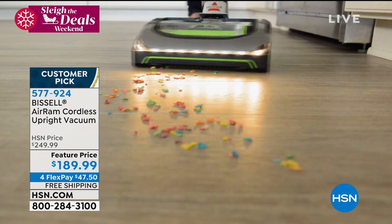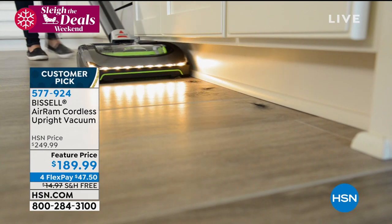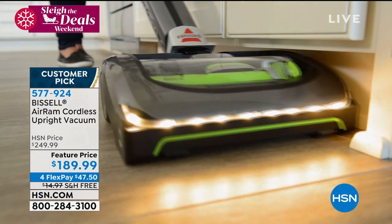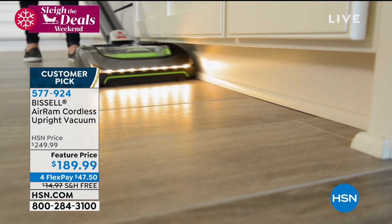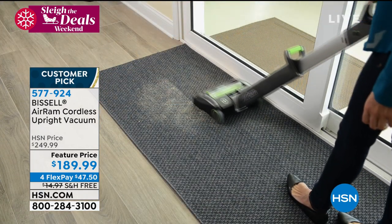No bags you ever have to buy. Every now and then, wash that filter, let it dry, pop it back in. I swear, it's like God heard us every time we grumbled and complained about cleaning and said, let me make the Bissell Air Ram. I'm kidding, of course.